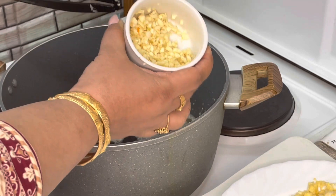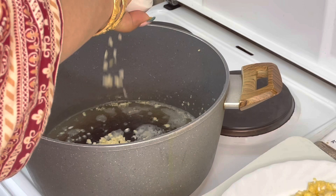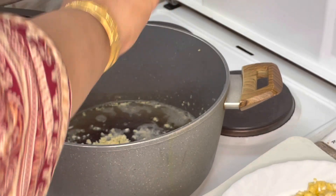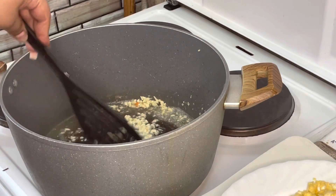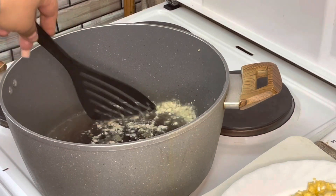Now in the same dish I will add chopped garlic. I have used 1 cup of garlic, chopped it properly, and now I am cooking it in the same oil.